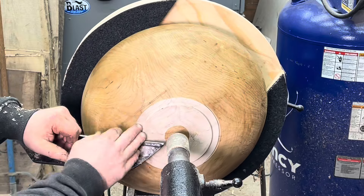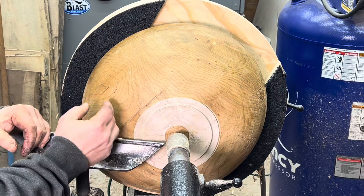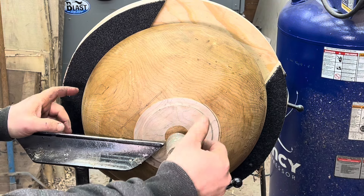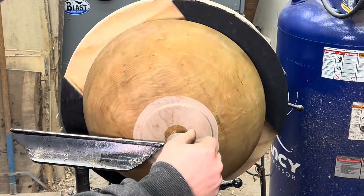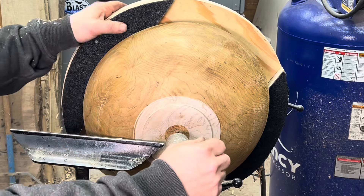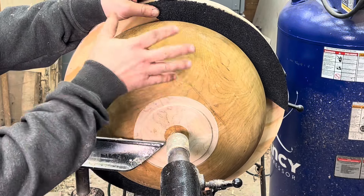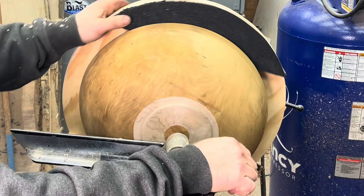At this point I would simply turn the outside of the bowl, then flip it around, turn the inside, and do my sanding. It's a really easy way to hold a bowl blank nice and secure where it's not going to wobble.